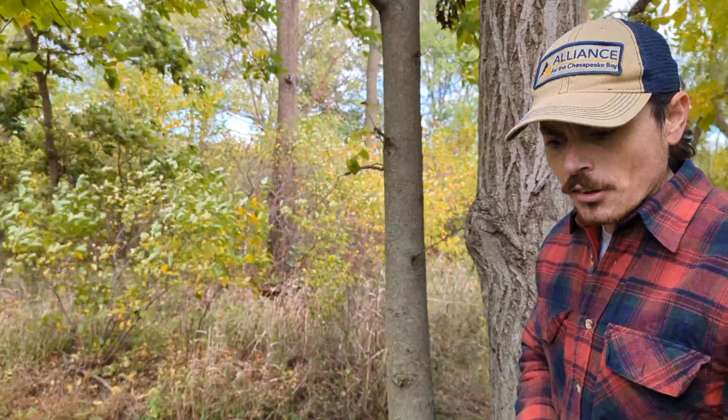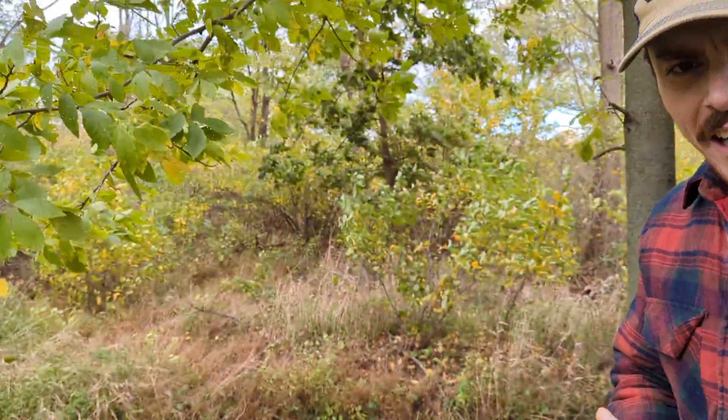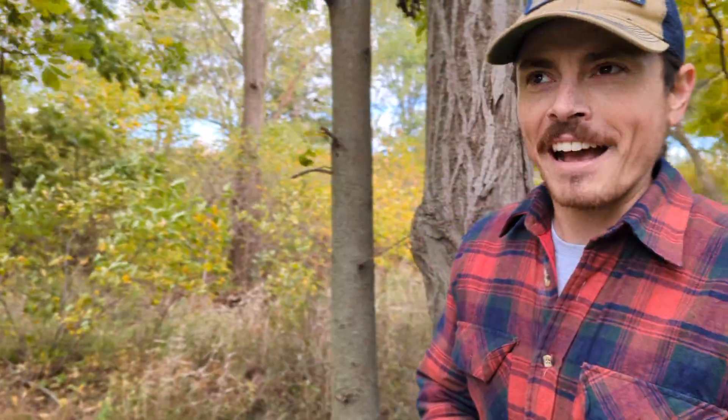I don't see them very often either. So there you have it — white walnut, Juglans cinerea. A really beautiful tree, a really excellent find, and a really tasty nut.